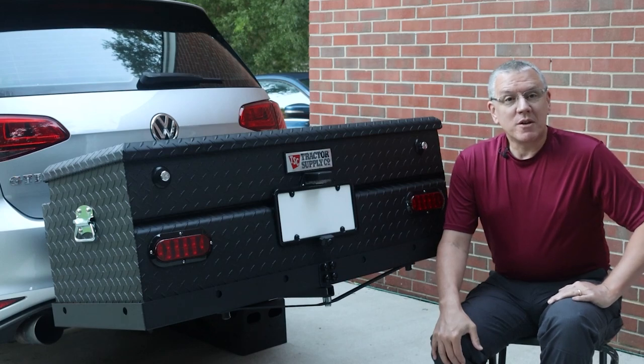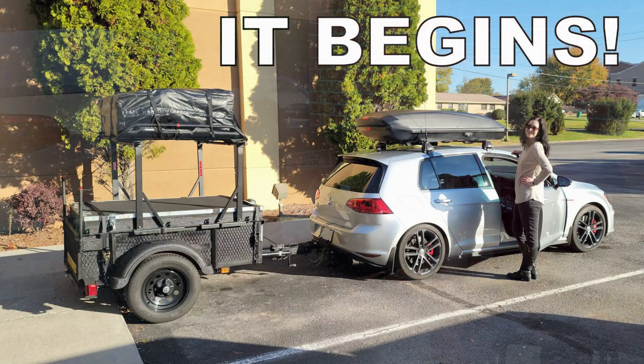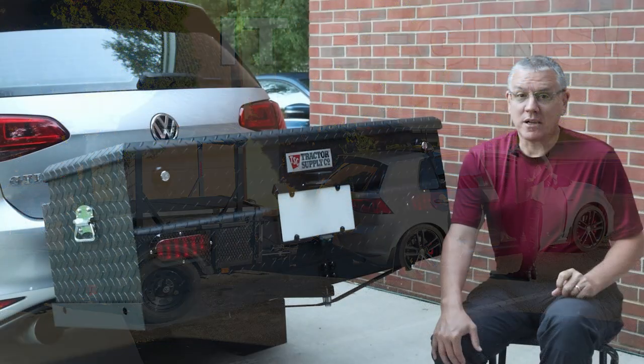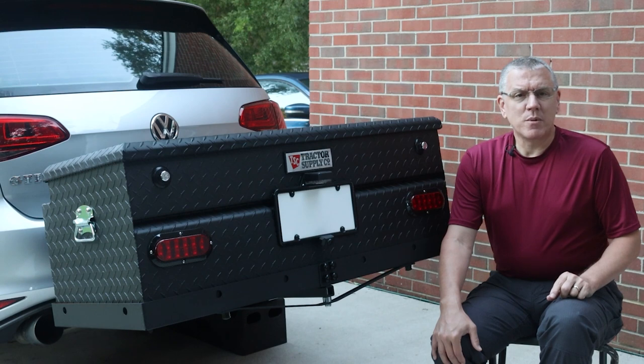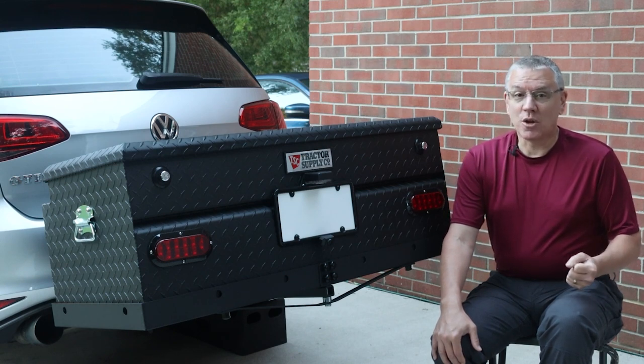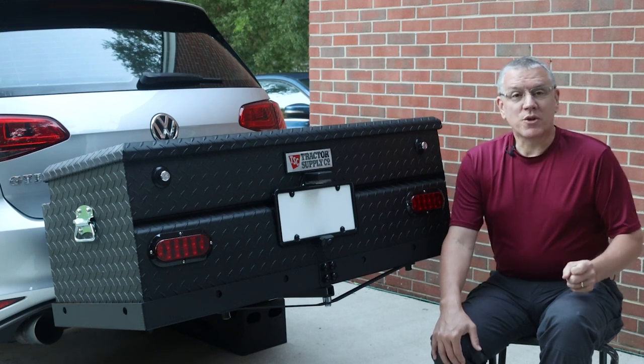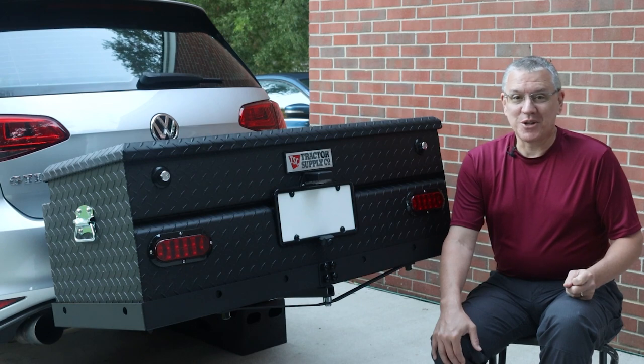So why the new experiment? We mounted a rooftop cargo box for last year's 7,400-mile trip to California and back. The box served us very well. If it wasn't for the fact that we were towing a trailer, I'd feel compelled to mention the extra noise and lower fuel economy that often accompanies rooftop cargo boxes. But the trailer took care of both of those issues on its own.